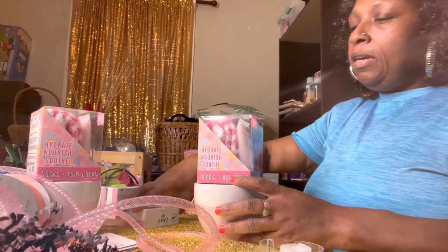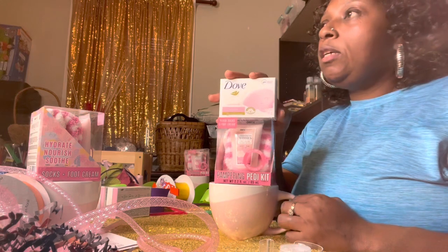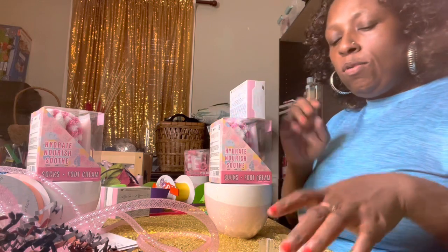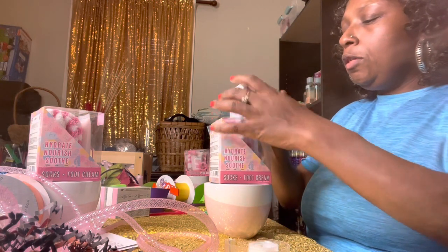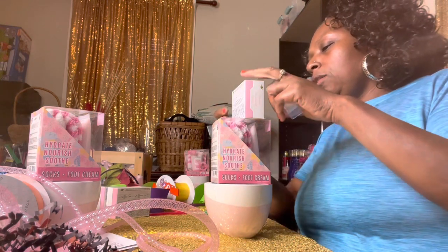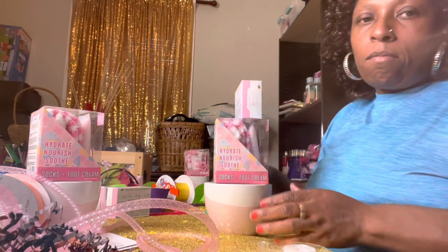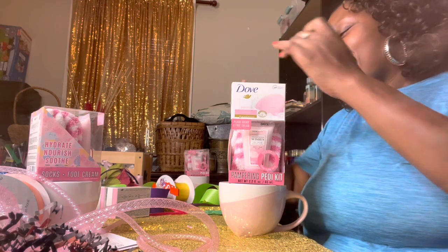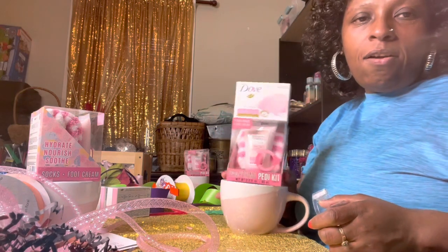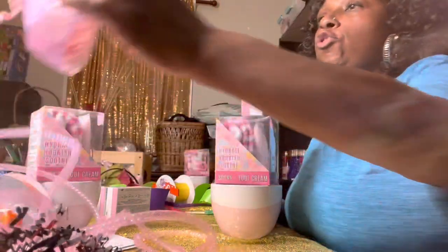So we're gonna get right to building. All I'm doing is taping this to the mug — like I said, this is gonna be a real simple gift. I'm gonna add this Dove soap to this as well. We're gonna sit this Dove right on top, because y'all know most women love Dove soap, and we're gonna tape that down too. Nothing complicated.